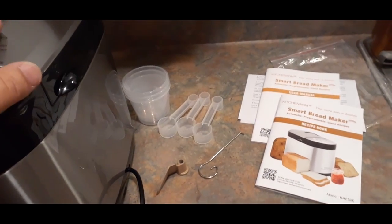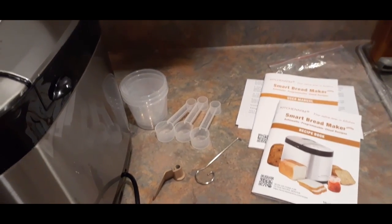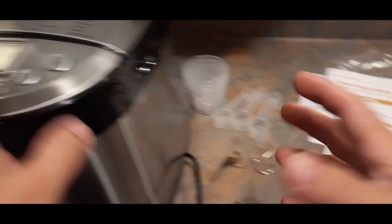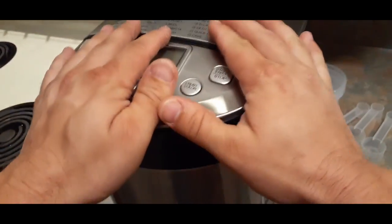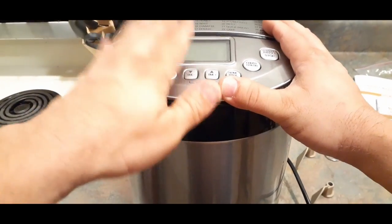So let's go ahead and get this prepped, and when I come back we're going to go ahead and try to make something. I haven't decided just yet what to make, but let's see what this thing can do — and from there you guys can kind of decide whether or not you think this is worth it.